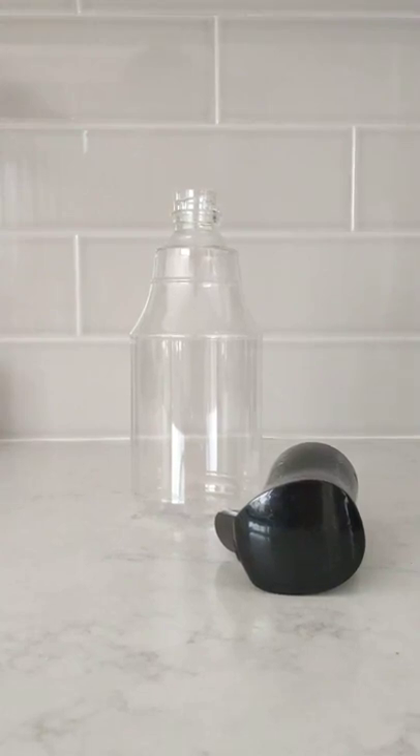Here we have the 24 ounce fine mist spray bottle from Regal Beagle. I'm going to show you how to put this bottle together.